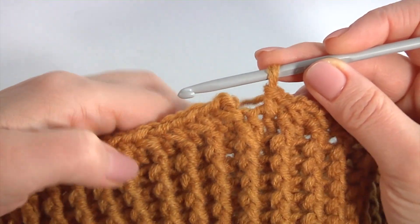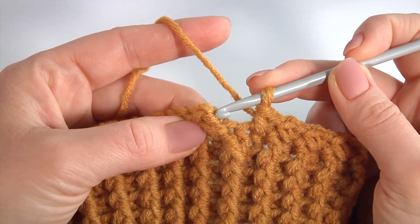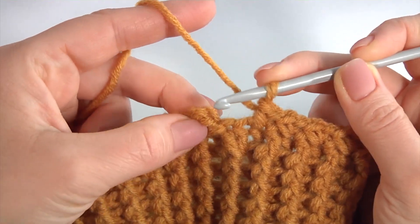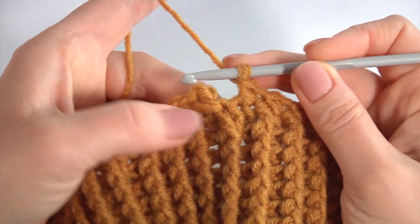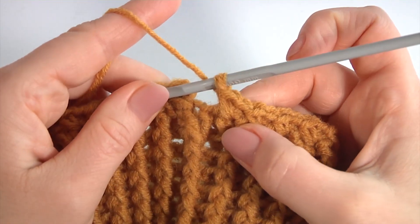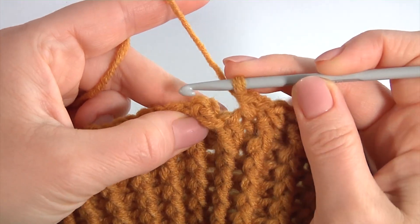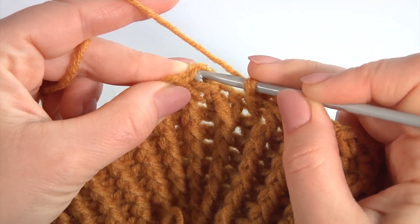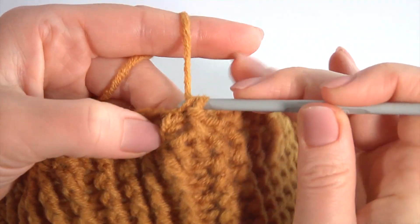I am working by spiral direction. There is the third top, and here is the second top. Now I show you how to move to the next round. I skipped this stitch, insert the hook into the next stitch and make single crochet. Let's crochet the next round.